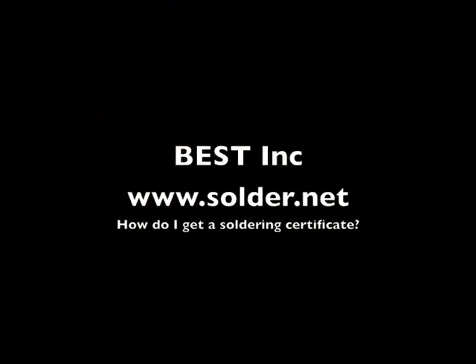So the answer to the question — typically when asked how do I get a soldering certification — is the IPC J-Standard, and that is valid for two years. It belongs to you and is transferable with you as you move from job to job. Hopefully we'll see you in the next one.